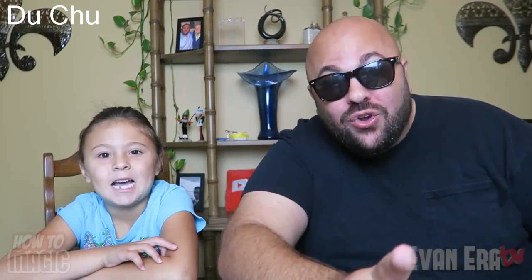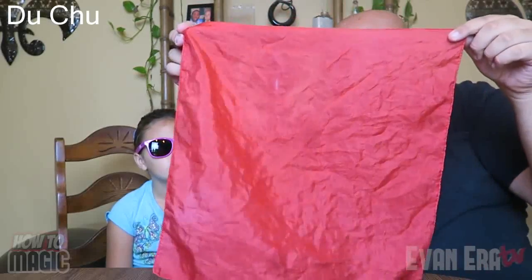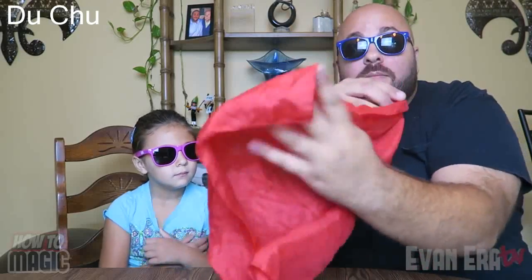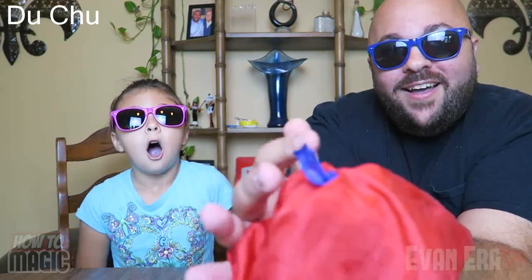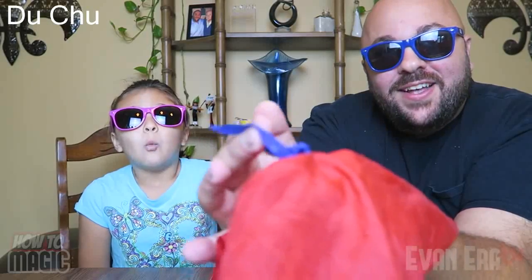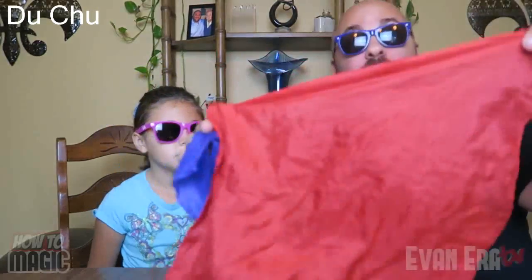Time for a classic magic trick — the magic silk scarf. I take a silk scarf, you can see it's normal on both sides. I drape it over my hand — my hand is completely empty, this hand's empty as well. I reach inside the scarf and we can produce another scarf. There's no hole in the handkerchief or anything like that.